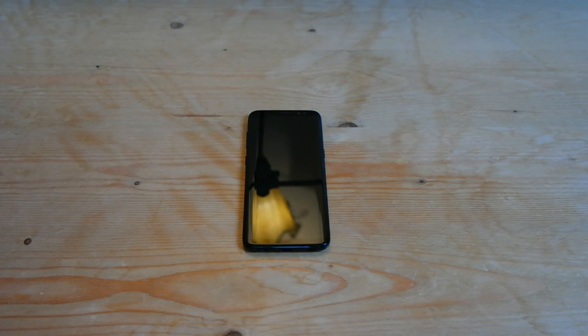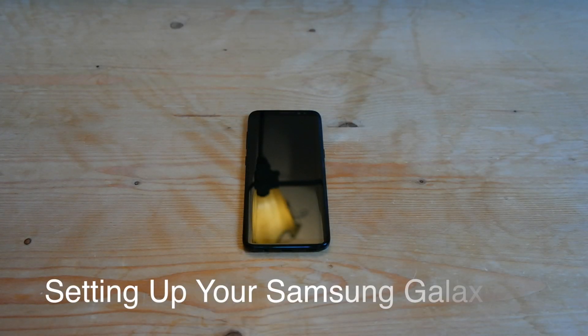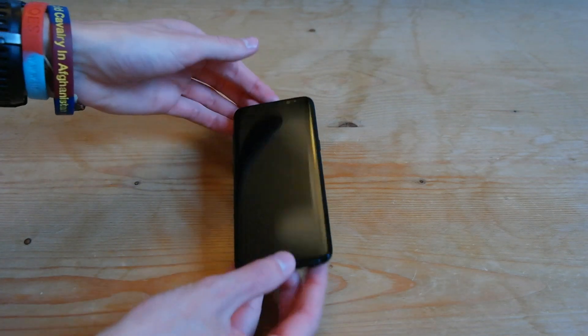Hey guys, Apple Lee here, and in this video I'm going to go ahead and show you how to set up your new Samsung Galaxy S8 or S8+. So assuming you've switched on the phone,